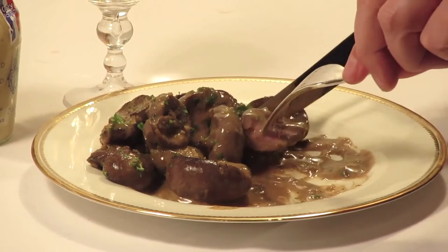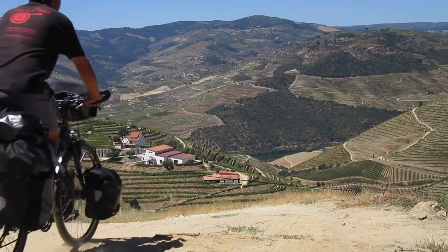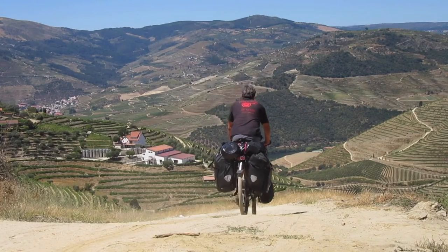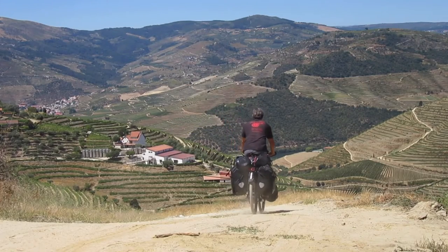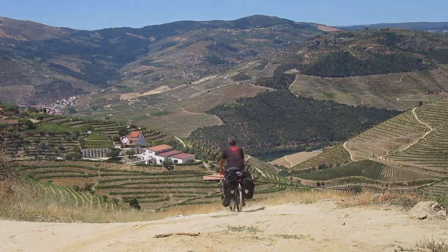Let me know in the comments if you have any other favorite ways of cooking kidneys. For the complete recipe head over to Pete's Pans dot com. If you'd care to join me for many more classic local recipes from all over France, Spain and Portugal, just hit the like button to subscribe. Bon appétit et large soif.